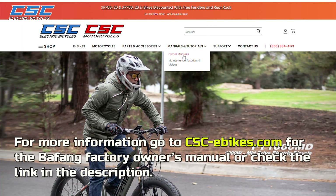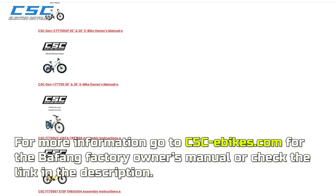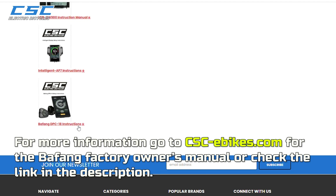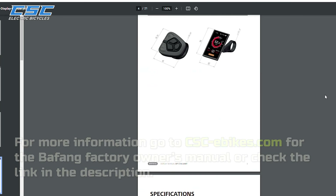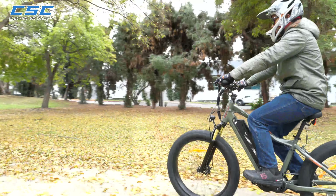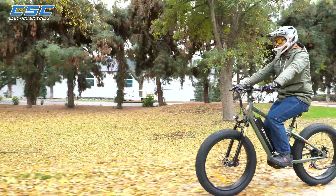For more information, go to CSC-Ebikes.com for the Bafang Factory Owner's Manual, or check the link in the description. Thank you for watching and ride safe.